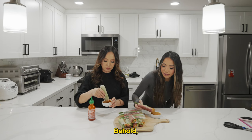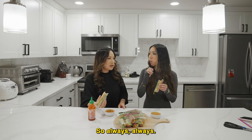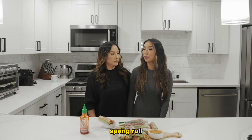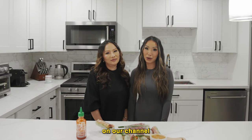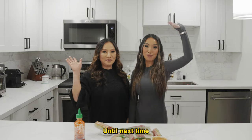Taste test time — behold. It's always good. Always. In my opinion, that's the best spring roll. You guys should try it out and let us know what you think of our recipe. As always, don't forget to like, comment, and subscribe on our channel, and send in any requests if you have them. Until next time, bye!